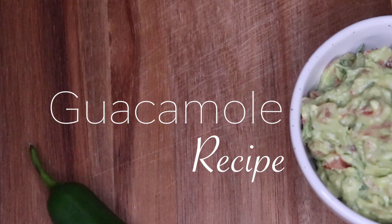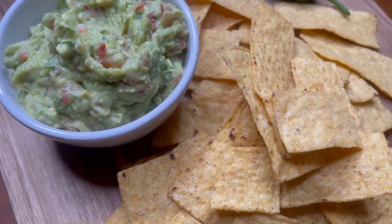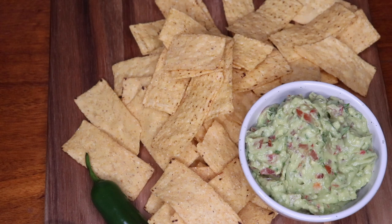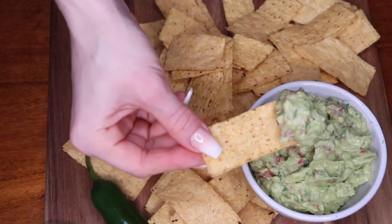Hey guys, today I'm going to be showing you a super simple and delicious guacamole recipe. It tastes really fresh and the lime juice makes it nice and tangy, and it makes a great afternoon snack.